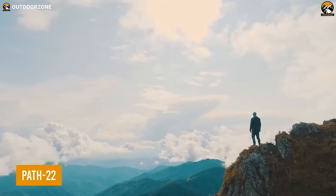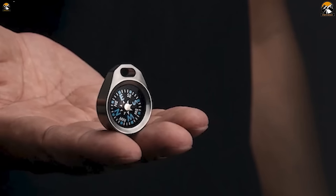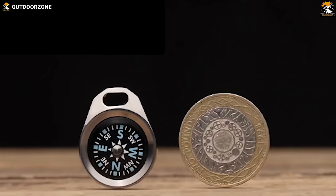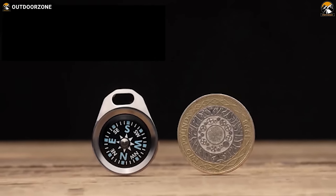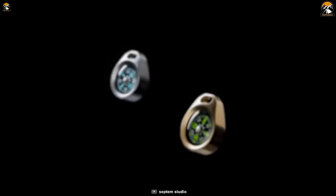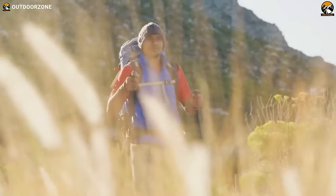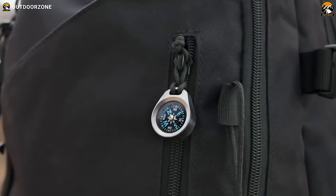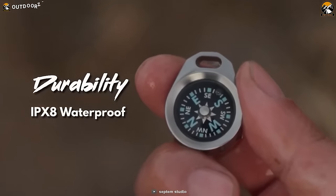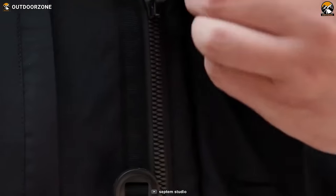One item that stands out in hiking gear essentials is the Path 22 coin-sized compass. This remarkable compass combines functionality with an elegant and minimalist design, making it the perfect companion for hikers seeking a streamlined navigation tool. It comes in two distinct varieties — liquid-filled and air-filled — both offering versatility across various activities and environmental conditions. Constructed from solid brass or grade 5 titanium, it's built to withstand the rigors of outdoor exploration. The compass boasts an impressive IPX8 waterproof rating, meaning it can withstand immersions in water, safeguarding it against unexpected rain showers or accidental drops in rivers or streams.